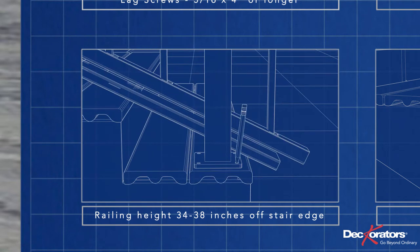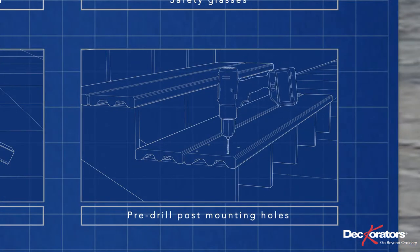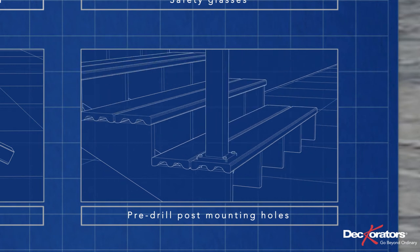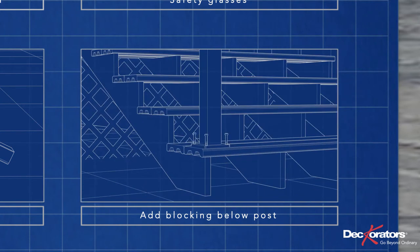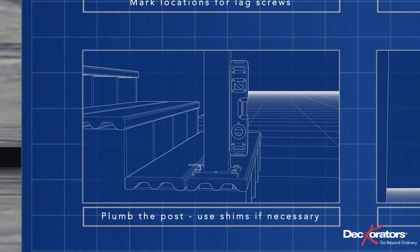Then mock up the lower post and mark the locations for the holes on the decking. Pre-drill the holes for the post with a 15/64-inch bit. Note that these posts can't simply be fastened into decking — if there is no frame below your post location, add blocking in that spot. Check that the post is plumb and adjust the leveling set screws until it is.